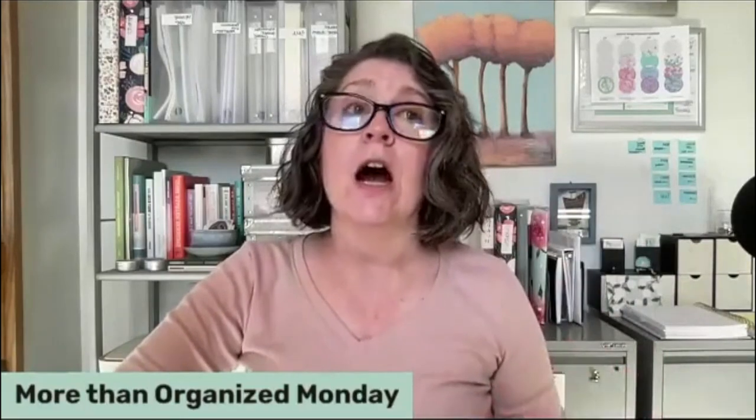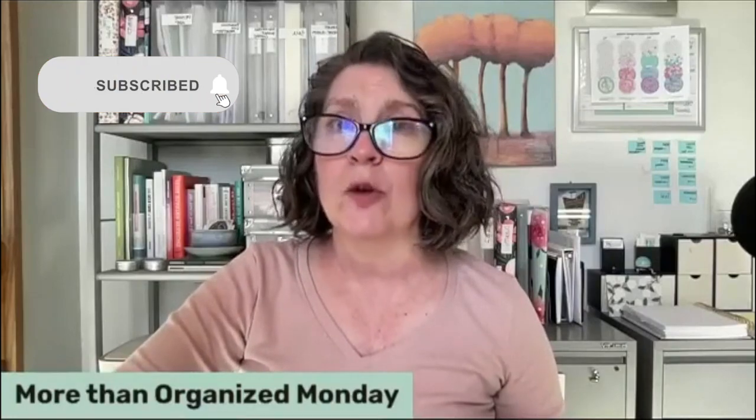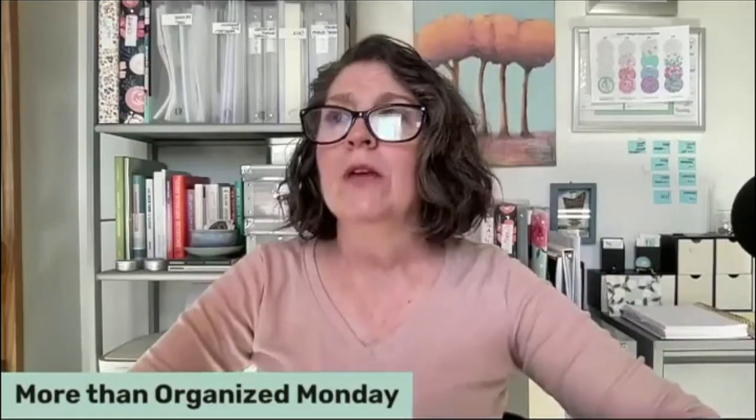We've talked about inventorying before, but this is really about what do you need in your kitchen? What does the standard pantry look like? What kinds of office supplies? How much ink do you need to have on hand? Know the quantity and your preferred brand and size of things. That way when you go shopping, it becomes faster and easier because you recognize what you're repurchasing.